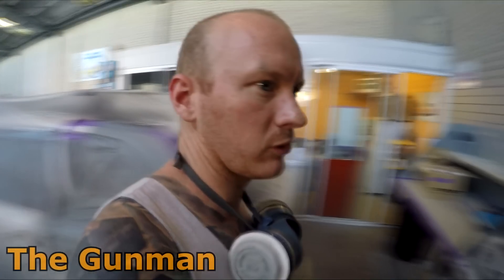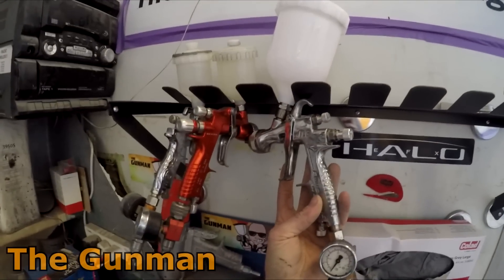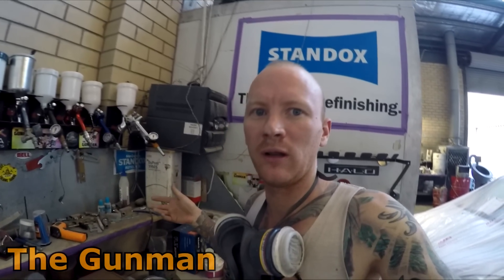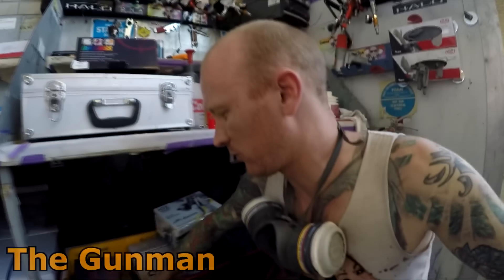I've got some primer guns here and I've already put a couple of reviews up on YouTube. I reviewed the FLG5 with a 1.8 tip and another GPI with a 1.8. The plan is to do a top 10 primer gun review — a shootout covering all the guns I haven't already reviewed in their standalone videos. Another one I reviewed recently is the Starterjet 100B FRP, which is a killer primer gun.